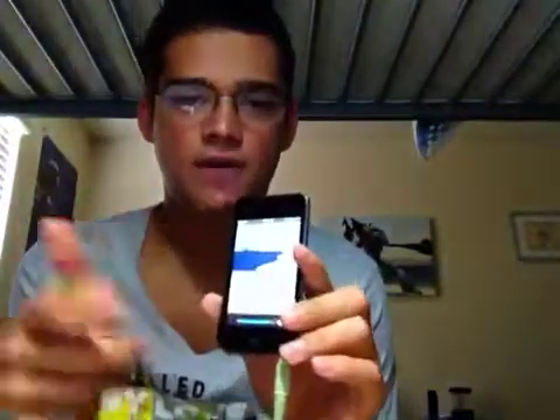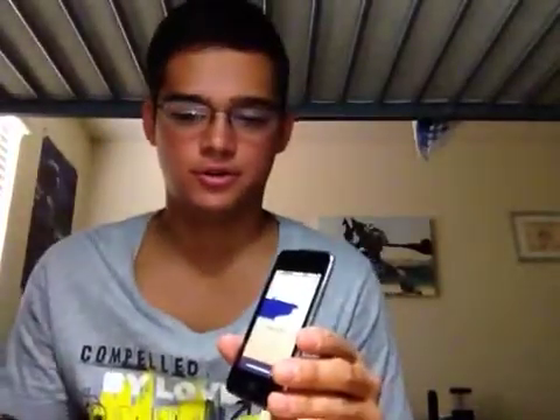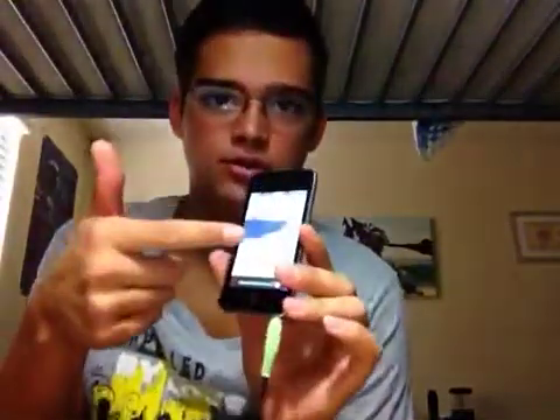You also have to have speakers with an audio-in jack, which most speakers do of course. You have to be able to plug your iPhone or iPod into there somehow. Sometimes you can actually put your iPod Touch in a dock and use the server through the dock connector, so you can stream your audio to the iPod Touch and it goes to the speaker system through the dock connector - though it doesn't always work.